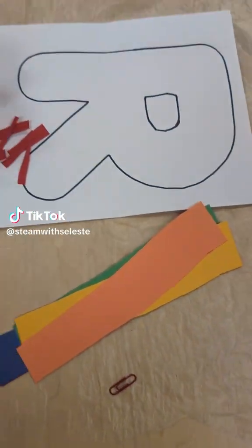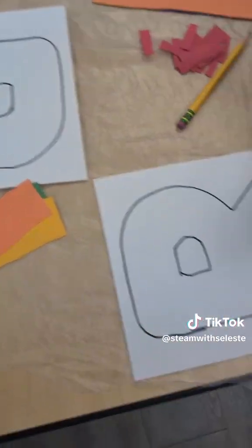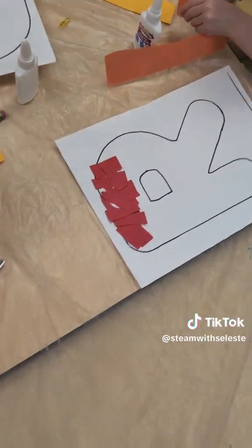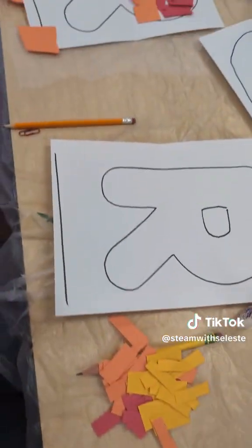Our letter of the week is R, so we're making R is for rainbow. We gave the kids a lot of strips of paper and had them cut the paper into little squares or little rectangles so that they could glue it onto their paper.